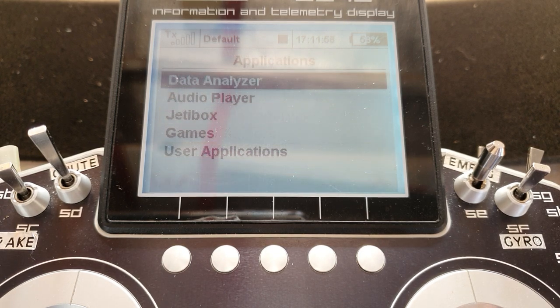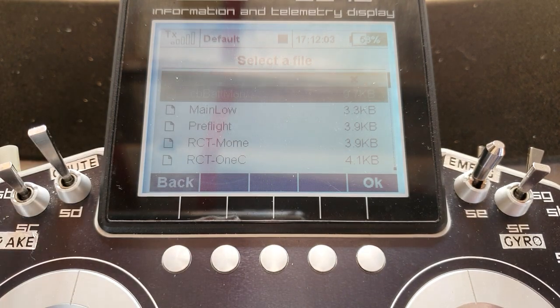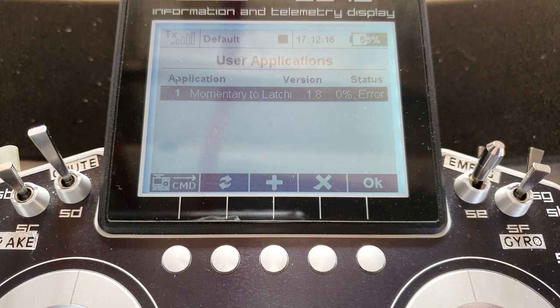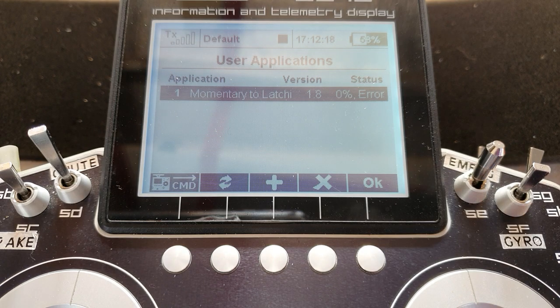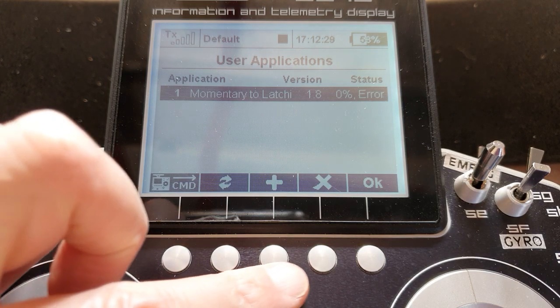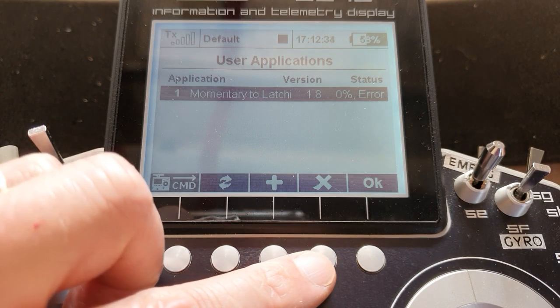In Applications → User Applications → Add, I've downloaded it through Jeti Studio — there it is: RC Thoughts Momentary to Latching Switch. Why not use that? Well, if like me you have a Jeti 16, it's meant to work on it, but look what happens with mine — it just won't work. My Jeti 16 seems particularly limited in its memory ability, so the option of using the Lua script is not available to me.